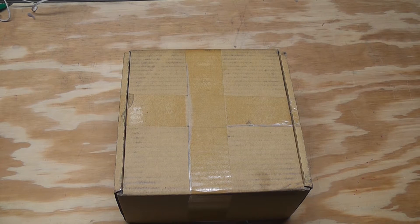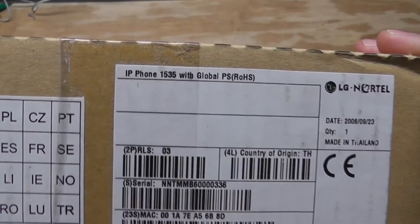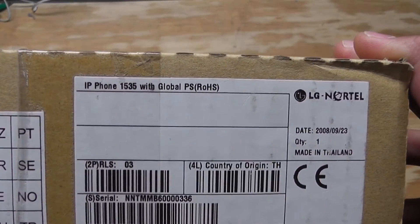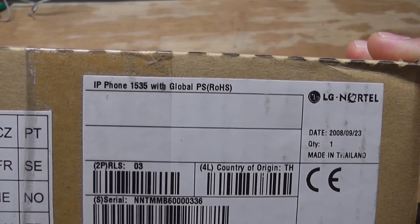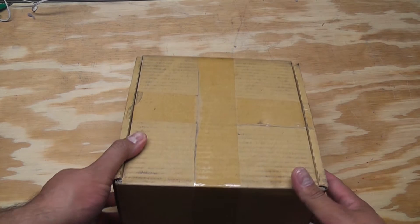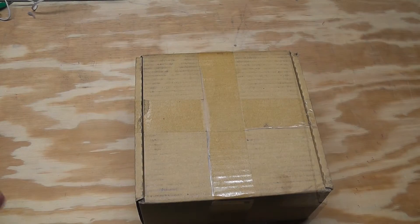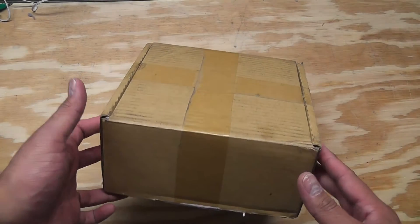This box has been sitting in my office for a couple of months. It's an IP phone I picked up on Amazon — a Nortel IP Phone 1535. I picked it up for maybe 50 bucks. Let me get it out of the box and show you what's inside.